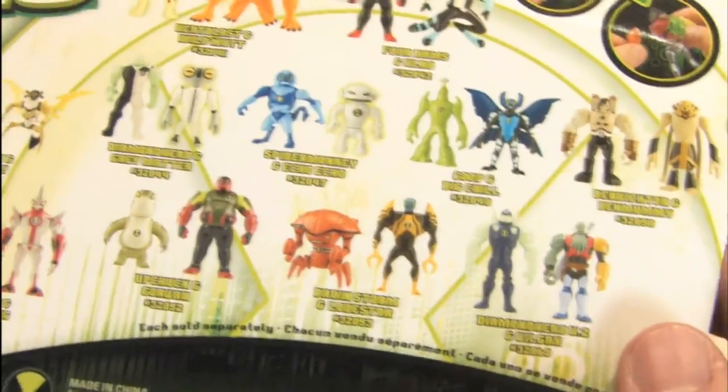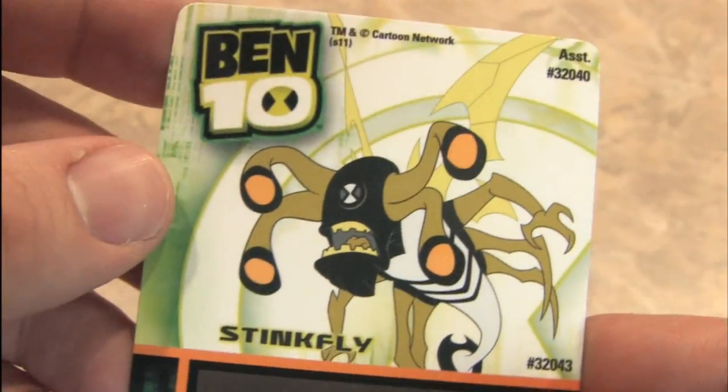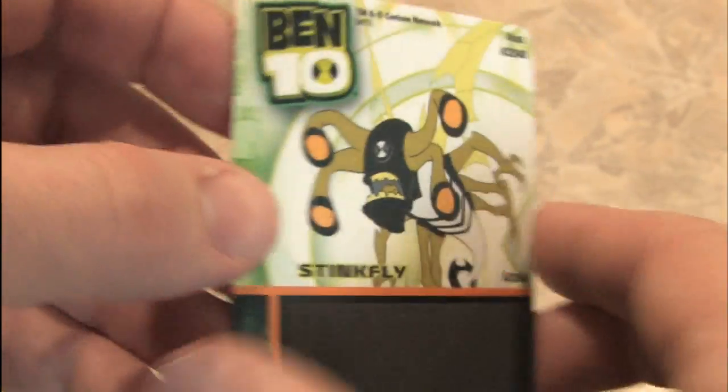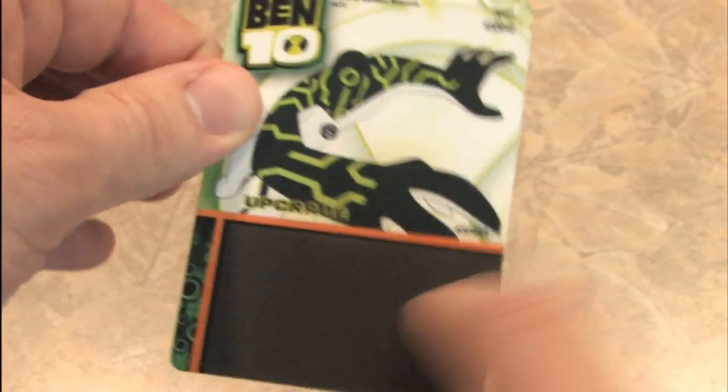Here's all of the guys in this particular series. Let's bring the unboxing and open these guys up. Upgrade! Guy's kind of neat looking. And Stinkfly. And as I showed you in the Lodestar and Brainstorm action figure review, if you scratch these things off there's some secret information, like a lottery ticket.